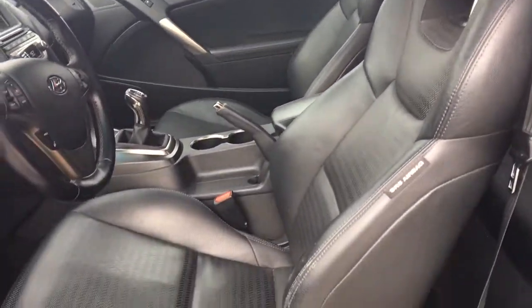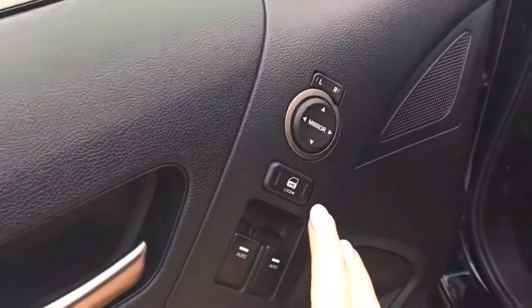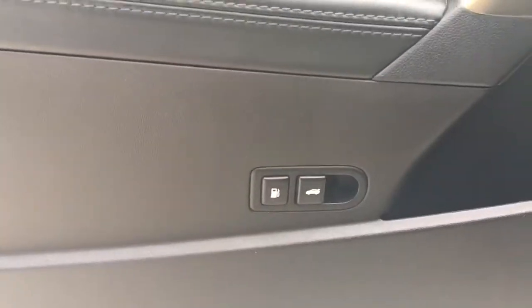You have nice leather seating. The driver's seat is automatic. In the door here we've got your power mirrors, your power locks, as well as your power windows. Just a little bit further down in the door you can open up that boot as well as the gas cap door.